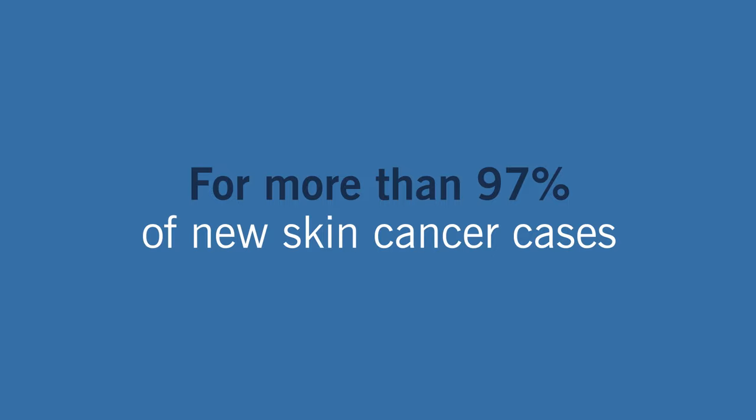The procedure usually takes just a few hours too, meaning you can walk into your doctor's office with cancer and walk out cancer-free. Mohs surgery is most often used